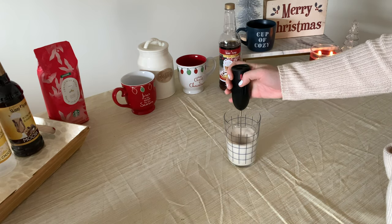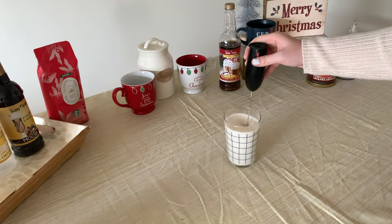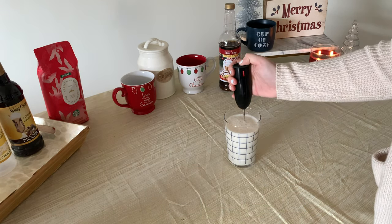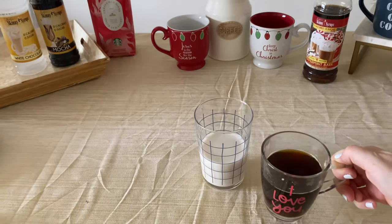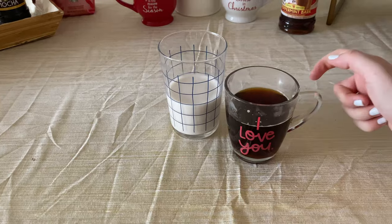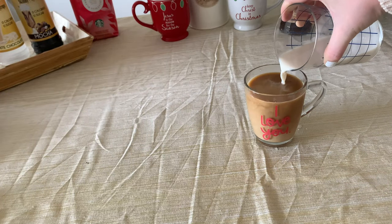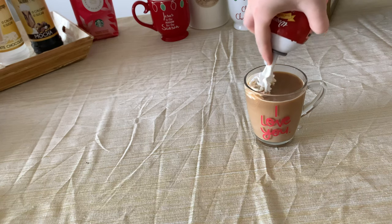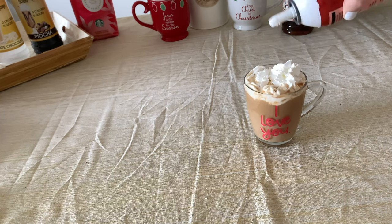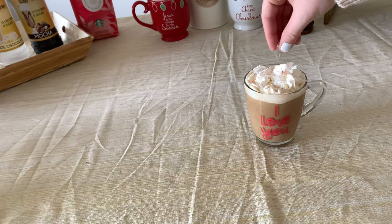Then, of course, froth it up to your liking.